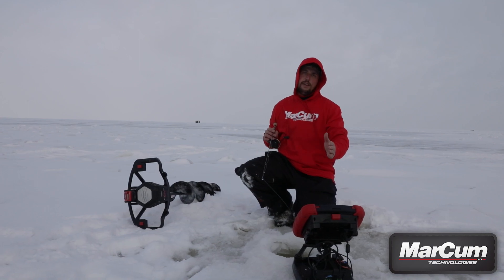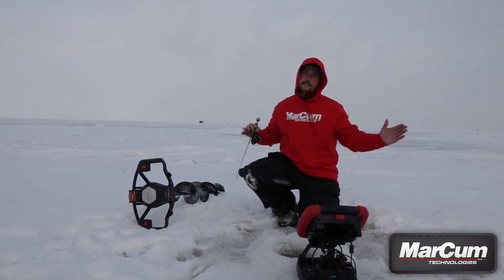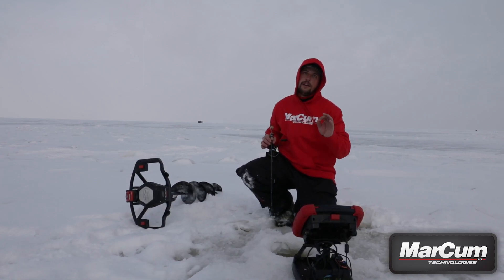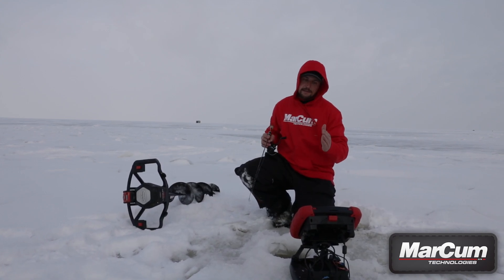Lastly, this is running the same exact software as the LX7. We all know that the LX7 software is bulletproof — the sonar is absolutely dialed, it's crisp, it's fine-tuned, and it is extremely sensitive — so the RT9 is running that exact same software.